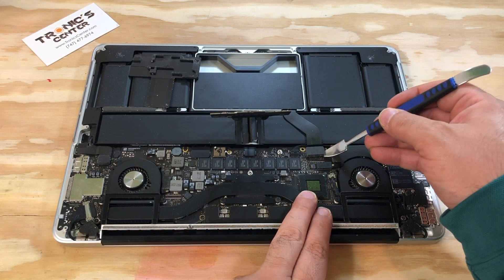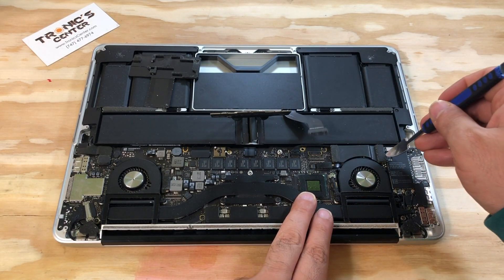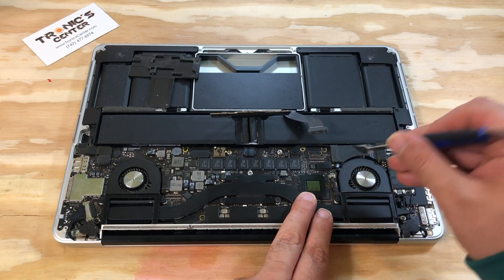Now detach the SSD bracket cable, then detach the IO board cable.